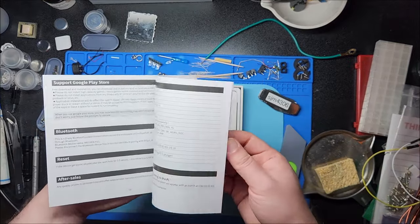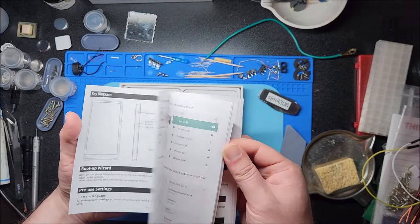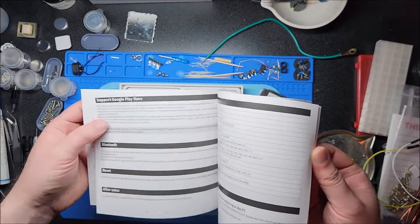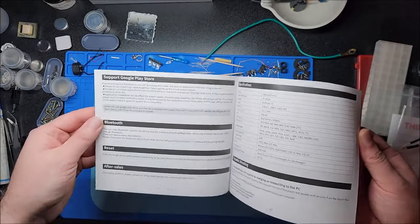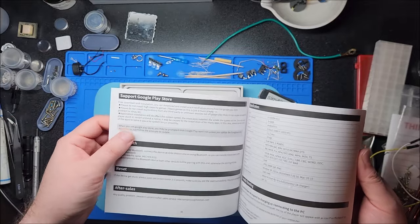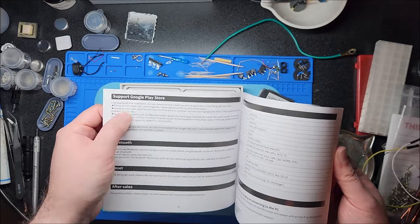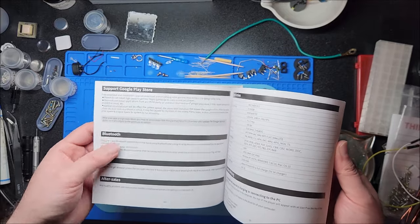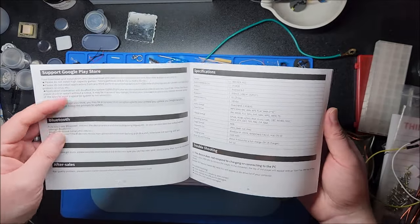I just saw something about Google Play in the manual — and yes, it does support Google Play. Huge thumbs up on that. That is a big thing a lot of people ask about, because if you don't have Google Play, even if you can sideload apps, there are a lot of apps that require Google Play services. And if the store isn't installed, you're not getting those services — so even if you can boot the app, it won't work properly.